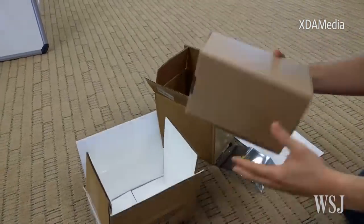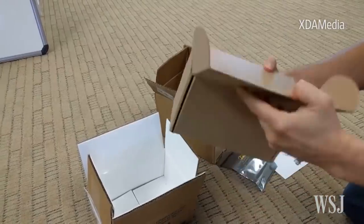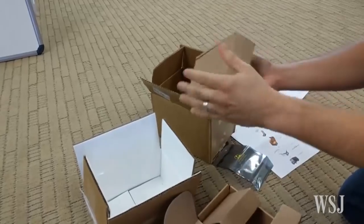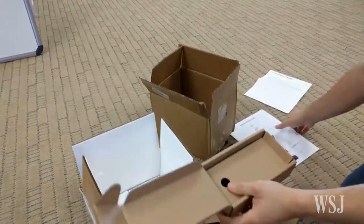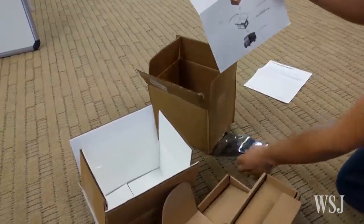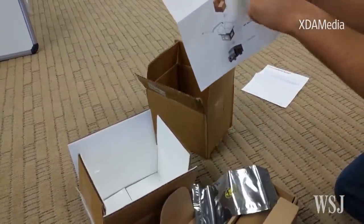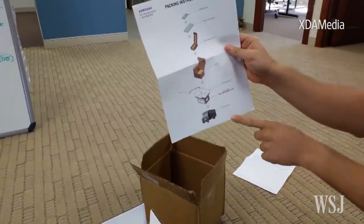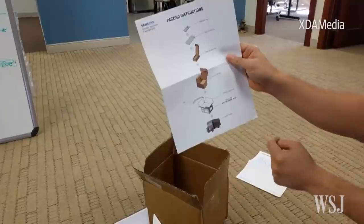Within this box is another box, and within that box is another box. What you're supposed to do is put the Note 7 inside the static shield, then inside the OEM replacement box, then there's an inner box, then the thermal protective box, and then it has to go by ground transport.